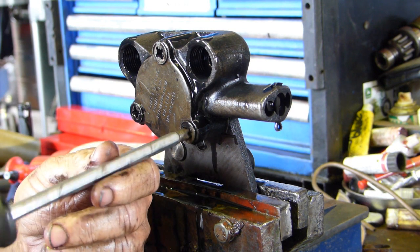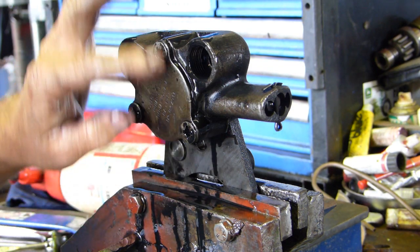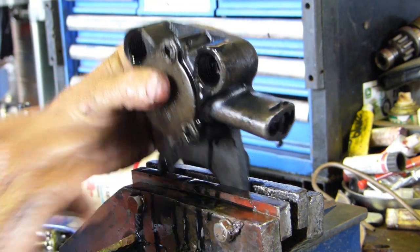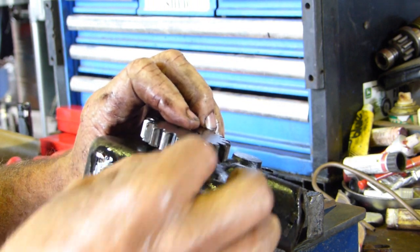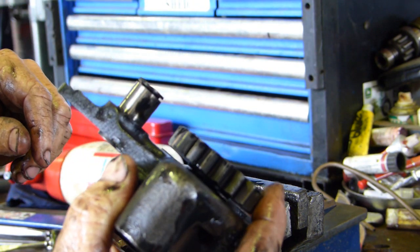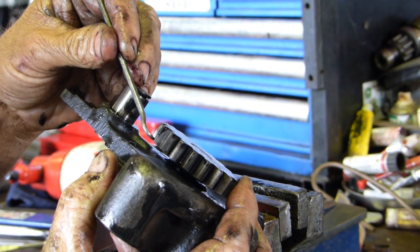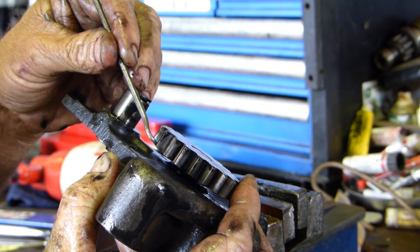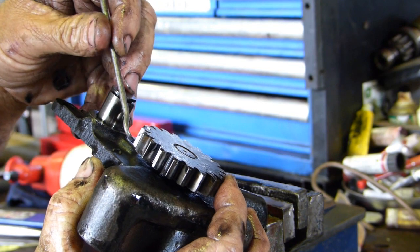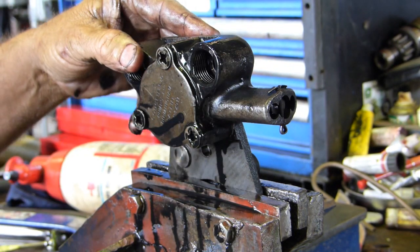We can actually check this one and see if it's crook or not. This plate here is held on with three screws. It's a G-rotor assembly, and another thing you can possibly see is down this side of the gears. On this corner there and around here, there's actually wear on the gear and the case hardening starting to come off the edge of the gear, so that's no good either.